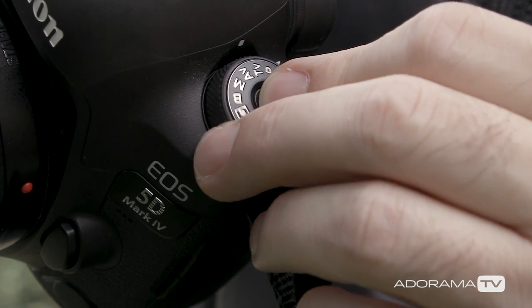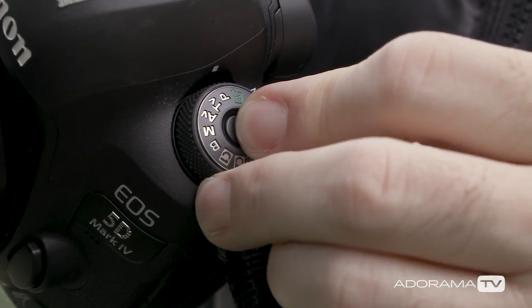Now that you know what the metering modes do, I say you can forget all about it and never have to think about it again. Why? Because these only affect your exposure when you're shooting in an automatic mode where the camera is picking at least one setting. That includes everything from aperture priority and auto ISO all the way to full program.